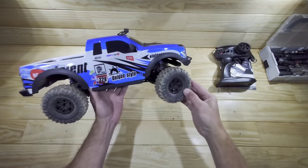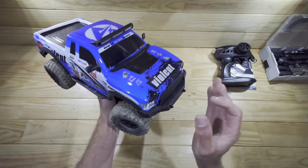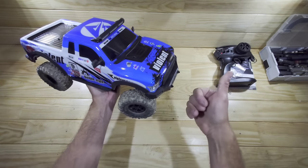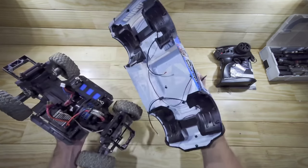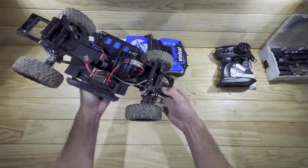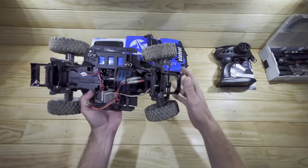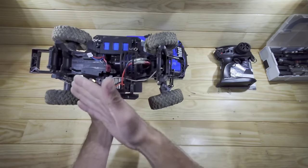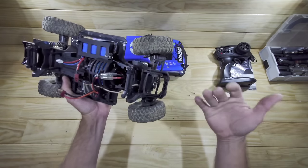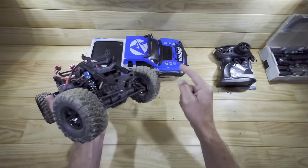So guys, that was the driving. Appearance-wise I really like this car - it looks amazing with all the small details, the lighting system, and even inner fenders. Performance-wise, they sell this as a rock crawler but it's not - it's more of an all-round playing car. As an all-round car it's great, but as a rock crawler it sucks. The thing I really hate is the steering servo - it's just terrible.